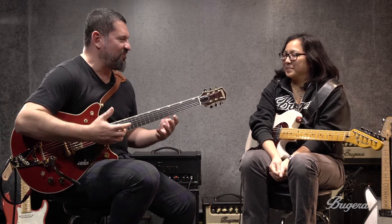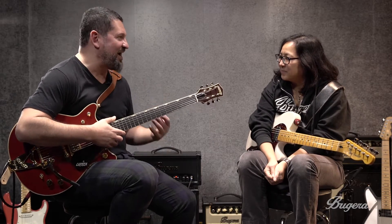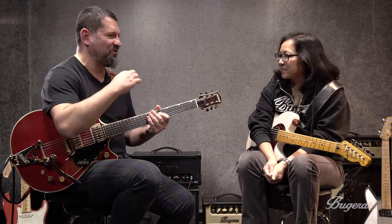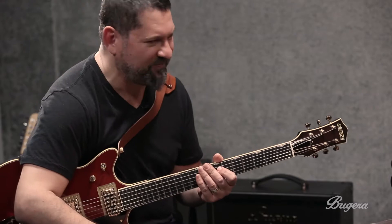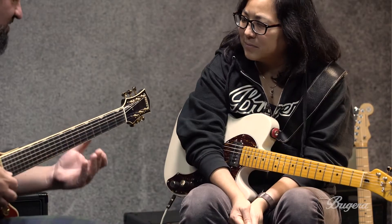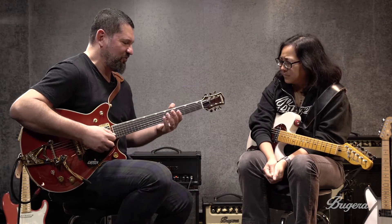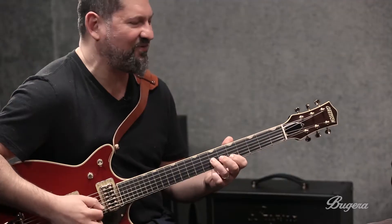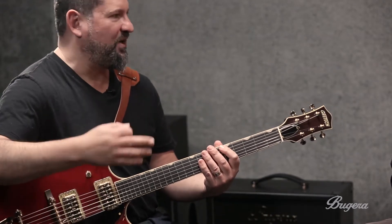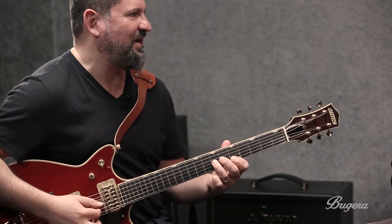We're still talking about our pentatonic scale, which is just such an epic, great, useful, versatile, powerful scale. It's tough to exhaust the possibilities — literally, the only limit is your own imagination. So if you're feeling a little stuck with your blues riffs or pentatonic riffs, I like applying sequences to these scales. Here's our A minor pentatonic — if you number the notes: one, two, three, four, five, six, seven, eight, nine, ten...